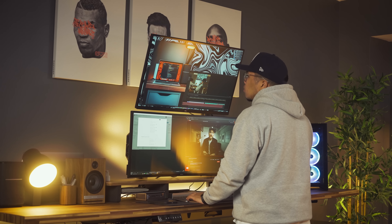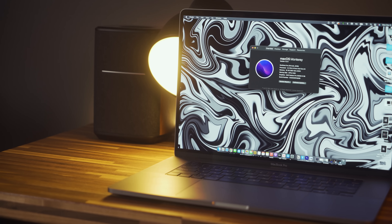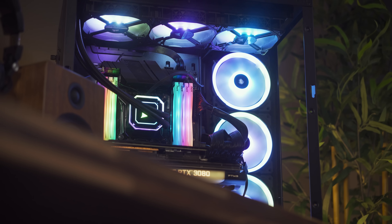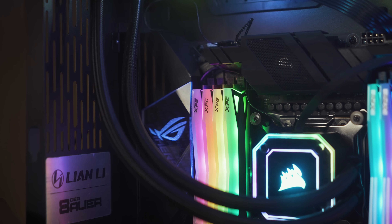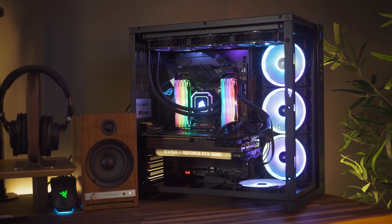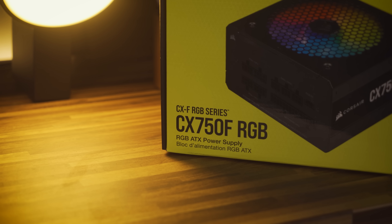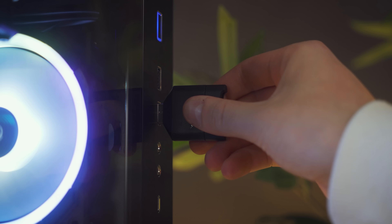On top we have our editing monitor, a 4K panel with HDR10, and at the bottom our productivity monitor that delivers great screen real estate. Note that the Dell does not have a USB-C port like the LG monitor, which is exactly why the MacBook only connects to the Ergo display. The top monitor is color calibrated for editing our content. With these arms, everything can be moved in a wide range of directions, hiding all monitor cables within their cable management compartments, allowing this PC and MacBook workspace to properly interact.